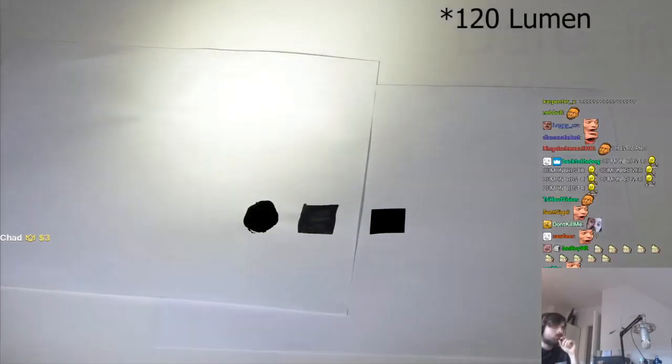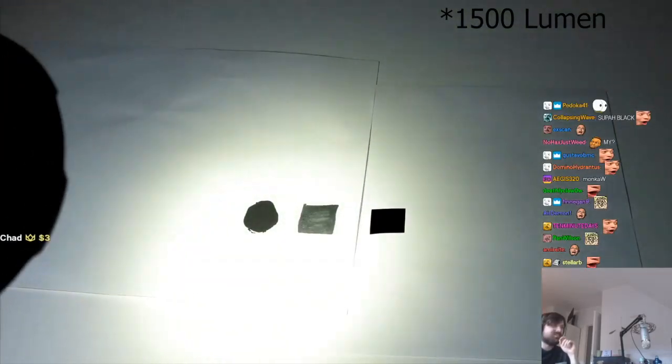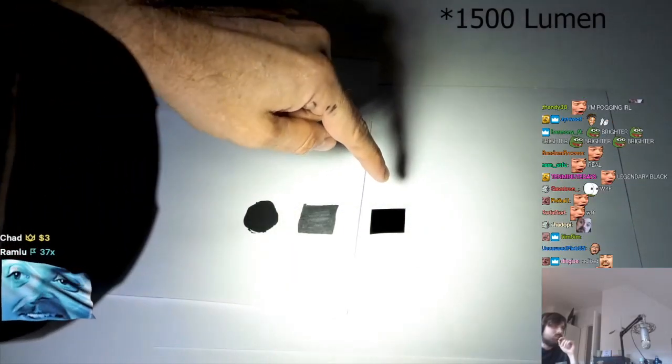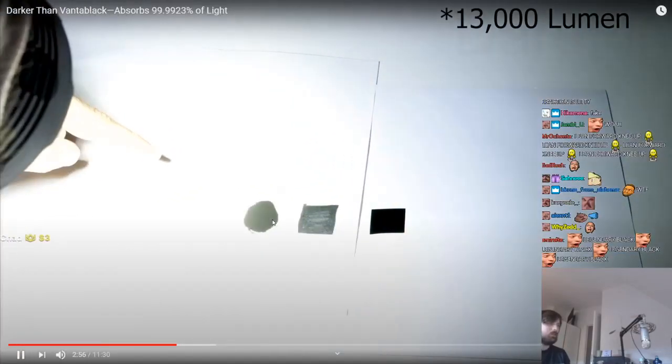At 500 lumens you can see the difference. At 1500 lumens, Black 2.0 is starting to get some reflection, and the black Sharpie is getting a lot. But my black is just as black as can be. At 5000 lumens — can't believe how black that is. The corners of Black 2.0 reflect. The Sharpie marker now almost completely turns white. Same with Black 2.0. But when I move it over my black, it's still just as black as can be.